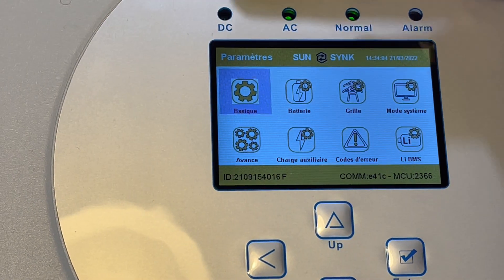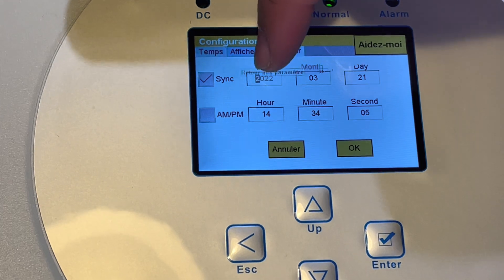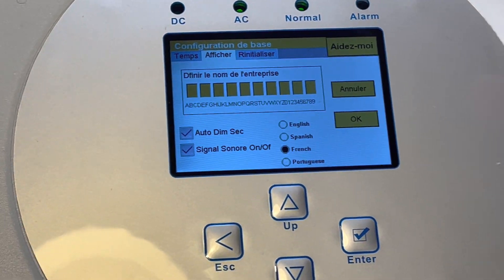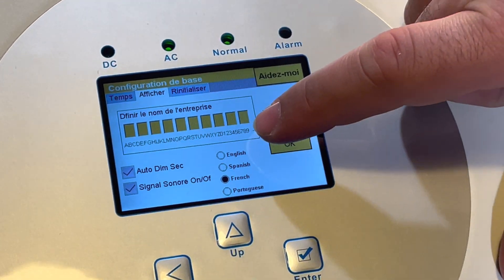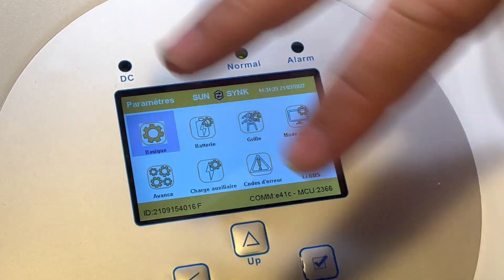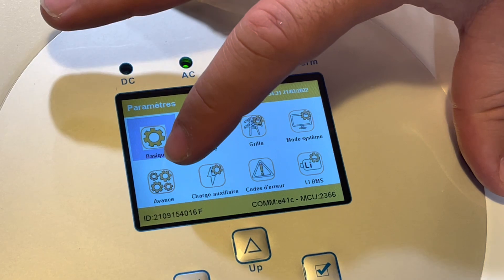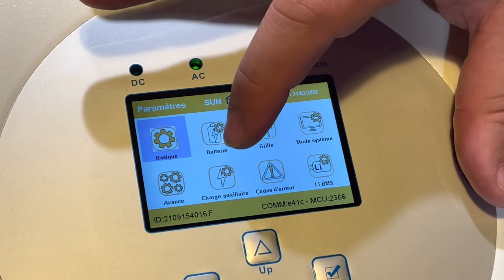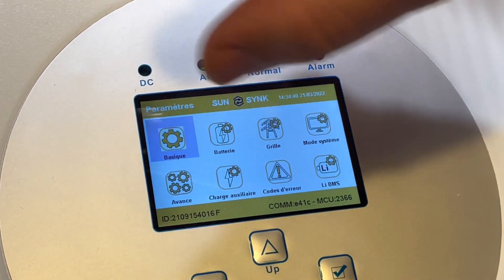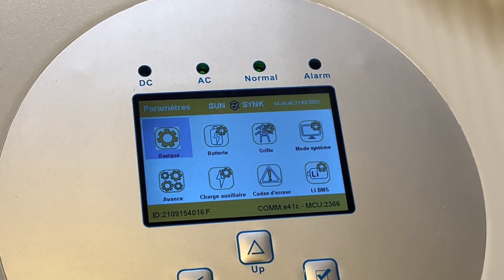Donc on a les paramètres sur des icônes très simples où vous allez pouvoir paramétrer l'heure, mettre le nom de l'entreprise, et les différentes langues proposées - anglais, espagnol, français, portugais. Après vous avez les informations sur la batterie, le réseau, le système. Ensuite un paramètre avancé si vous voulez rajouter les accessoires, la charge auxiliaire, et après les codes d'erreur - si vous avez des codes d'erreur, vous avez juste à cliquer et vous aurez la correspondance par rapport au code d'erreur.